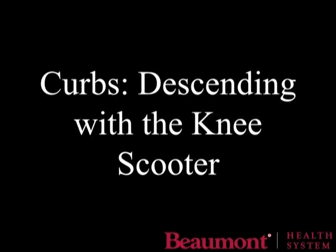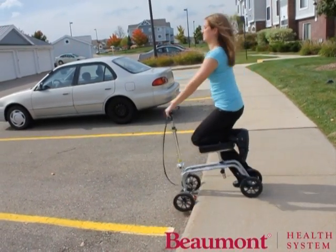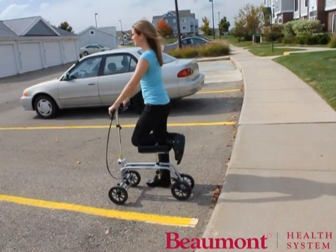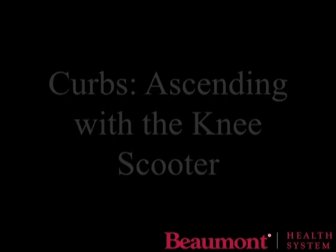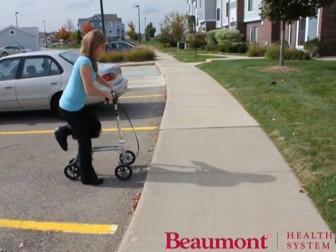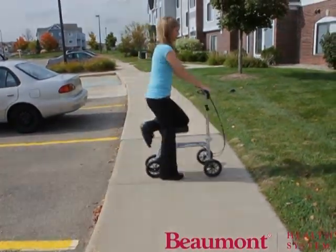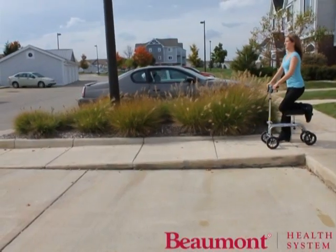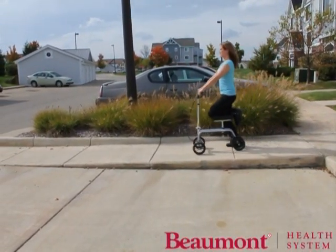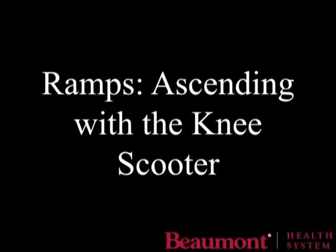If you have to go down small curbs, lean back as you slowly go down. Let the front wheels slowly go down the curb or step, apply the brakes to help hold you in place, step down with the good foot, and slowly roll forward to bring the back wheels down. To go up a small curb, lean forward over the knee scooter, slowly lift the front wheel up the curb, move the knee scooter forward, then apply the brake so that it doesn't roll back. Step up, then roll the knee walker forward up and over the curb. In order to go down a slight incline, lean back to control your forward speed, apply the brakes, and take quick short steps with your good foot to brace yourself from racing forward too quickly. This will help to control your speed and avoid accidents.